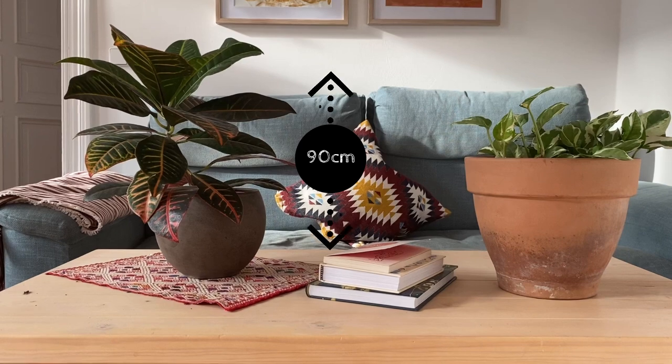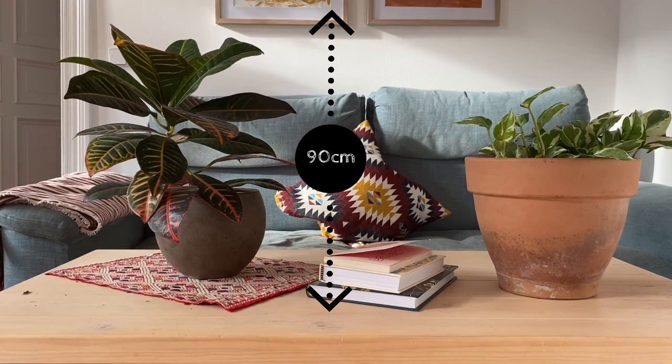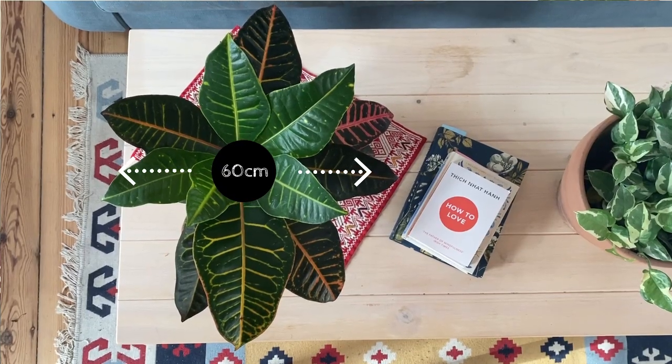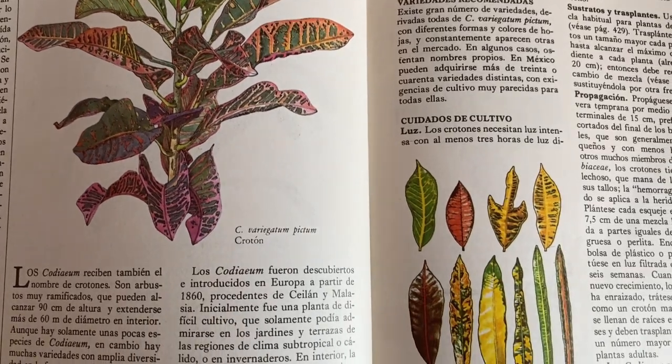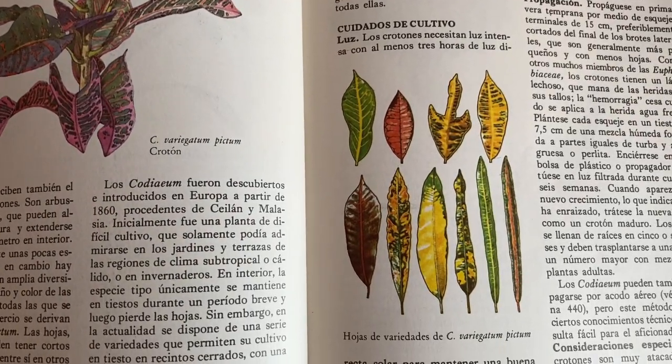When grown indoors the croton can grow up to 90 centimeters in height and 60 centimeters in diameter. I've been reading more about this plant and there is a big variety. You can have crotons with more circular leaves, oval, or longer and thinner leaves. There are just many kinds.